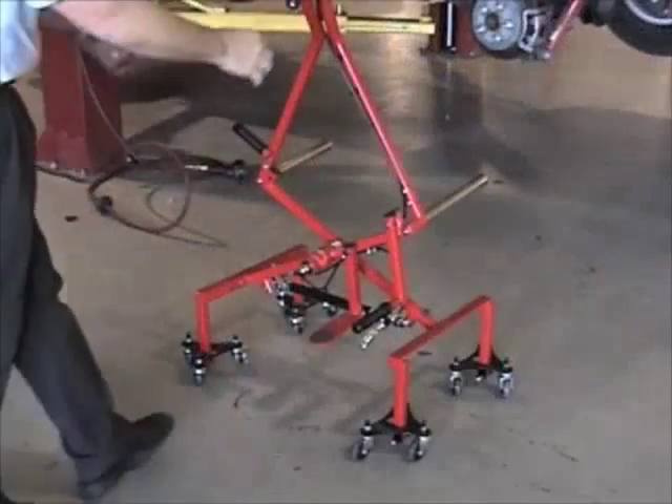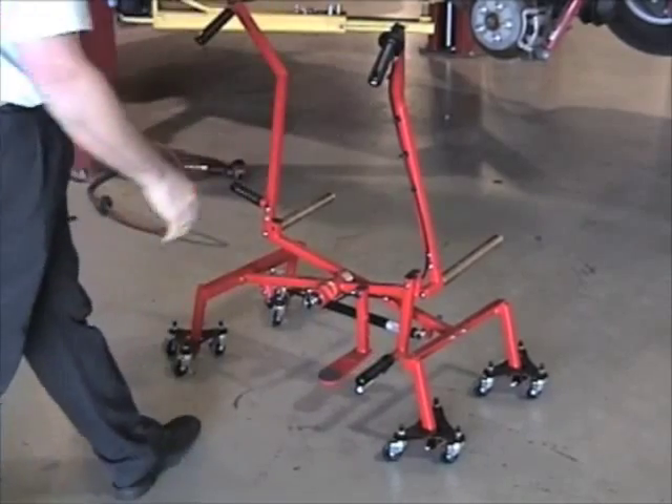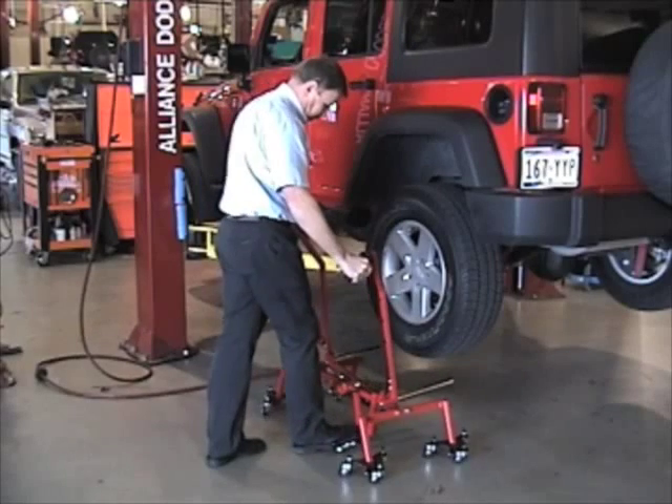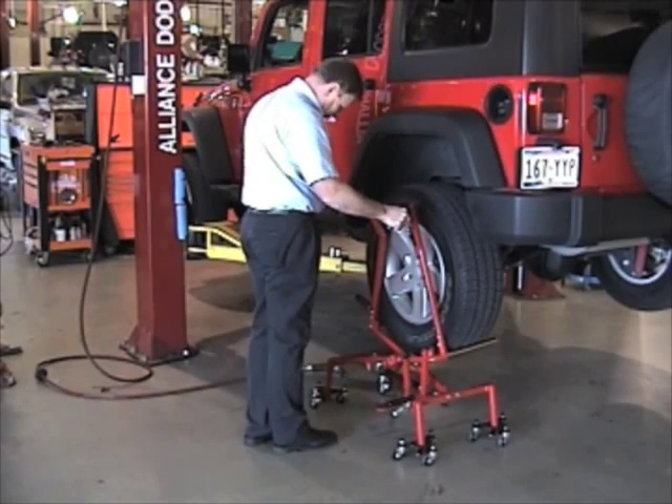To operate Wheel Float, twist the upper release handle and step down on the foot pedal. The operator's weight will compress the device. Push into position underneath the wheel and release with the upper release handle. The wheel will now be ready to be removed.